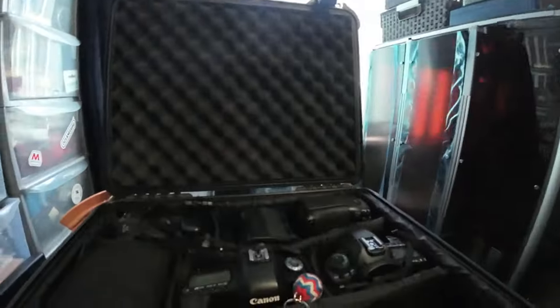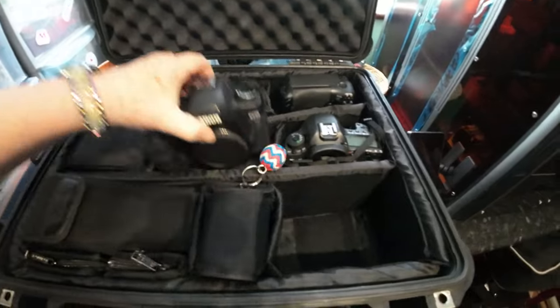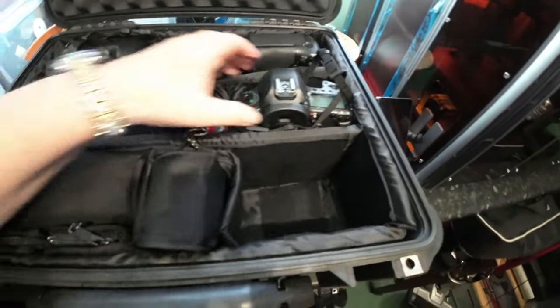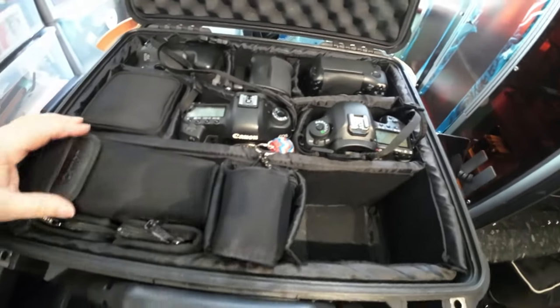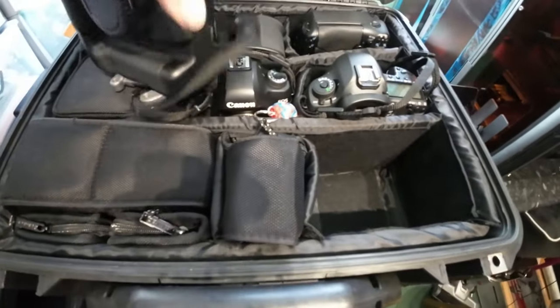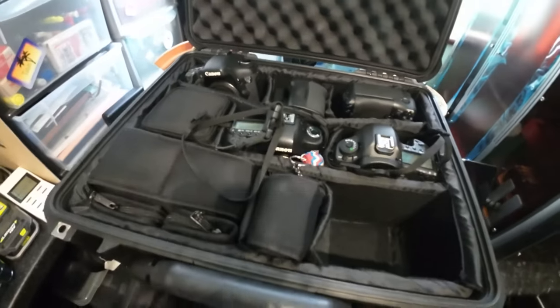Being a retired professional photographer, you can imagine the kit that we do have. Just here in a case, this is all the DSLRs that we used for our professional photography. We used to be wedding photographers and portraits and events. These would you believe are all video recorders should you use them as that. These are all the flash guns we use with the kit. The Canon 7D is the sporty one. They all do video, we just never use them for video to be honest, but we might have to give that a try.